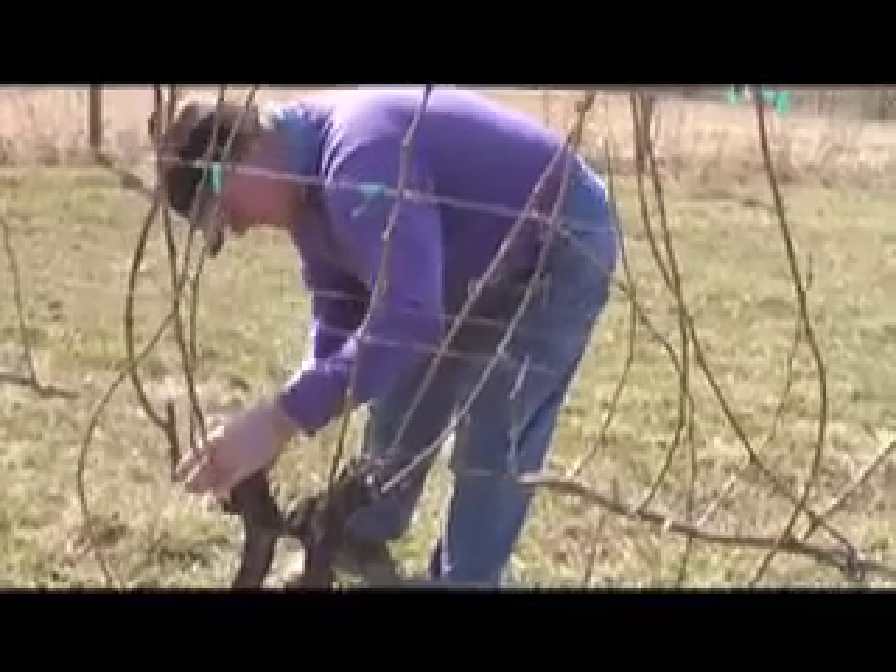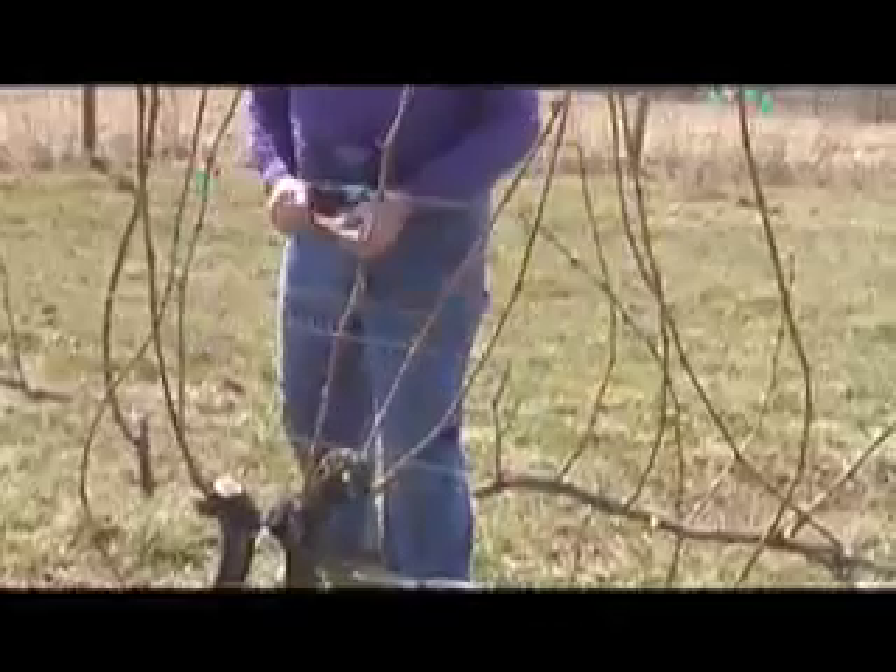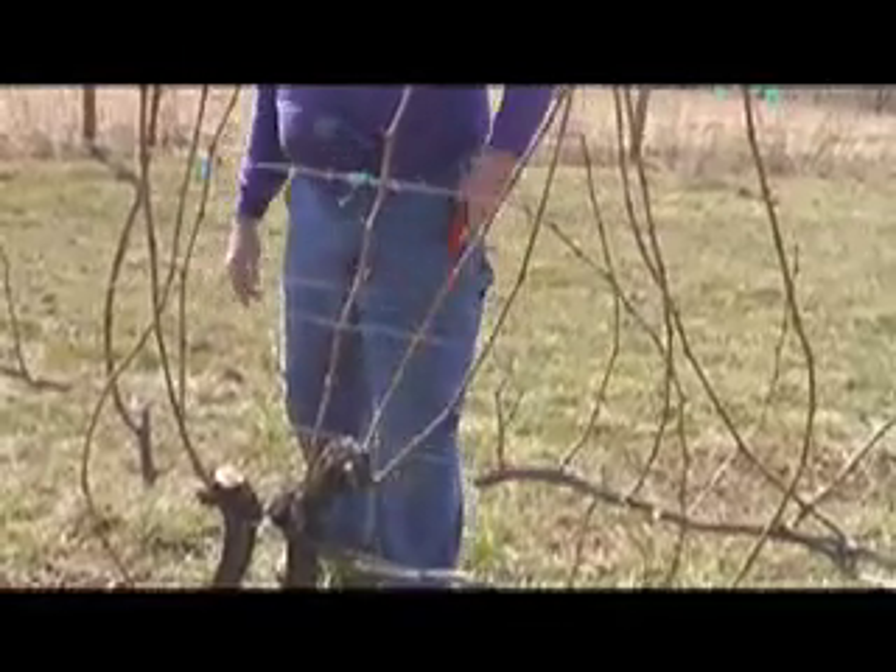Sometimes these vines are too large to prune with the lopper, so use a handy folding pruning saw.